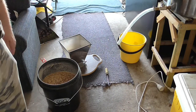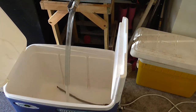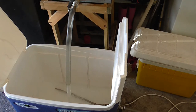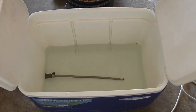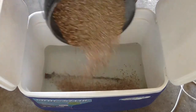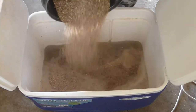Next step: mash tun. We've hit our sparge water temperature. We're going to fill up the mash tun and begin the dough-in process. We shall dough in and see what temperature we get. I just dump it all in — I don't muck around. I find it works for me; I don't get any dough balls or none to really worry about.